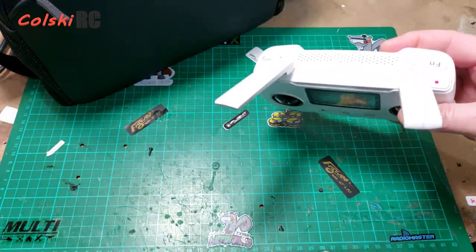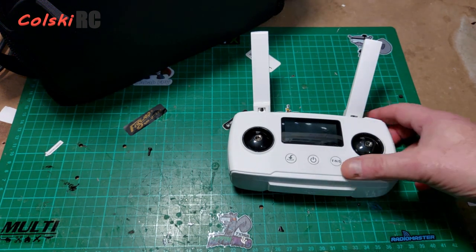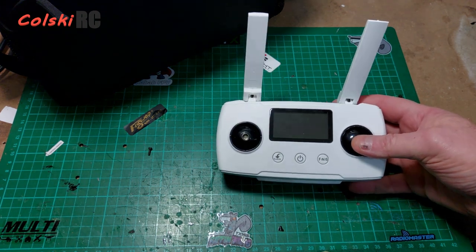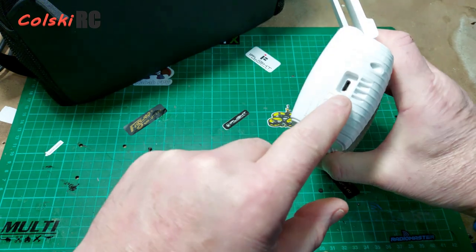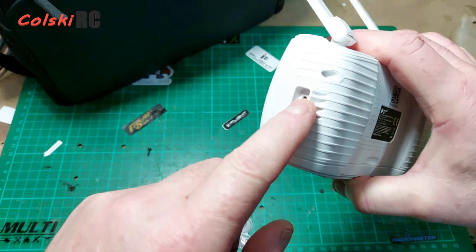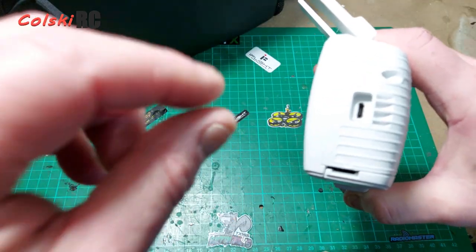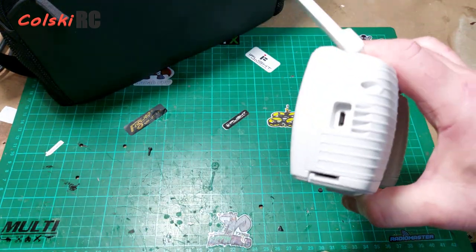The controller is the worst thing about this drone. It went faulty because you can connect the drone to the controller — it will bind, all the lights come on — but when you connect the cable to your phone, the board inside doesn't recognize that you've plugged the phone in. It understands when you've unplugged it, but not when it's plugged in.